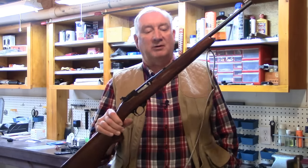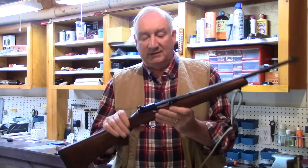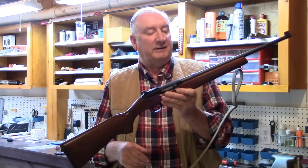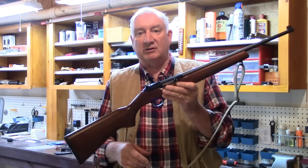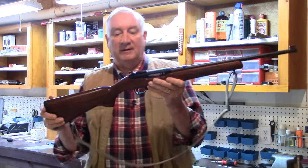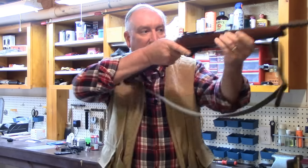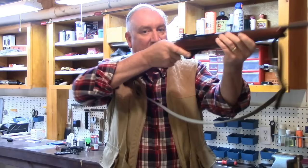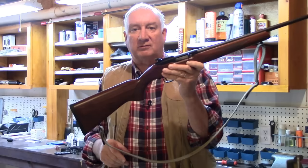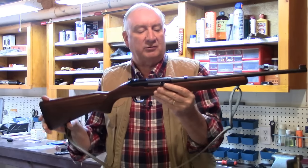We popped off probably about 150 rounds with this 10-22. This has really become a phenomenally popular gun all over the place. Everybody just loves the 10-22. This one here happens to be the Walnut Sporter. I prefer the Sporter as much for its looks and its heft in size. It has a little bit longer stock than some of the models, which are configured a little bit to satisfy smaller shooters and youths.